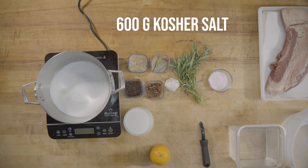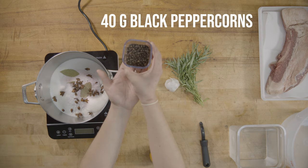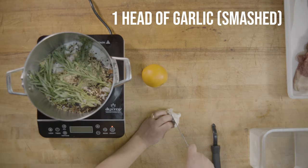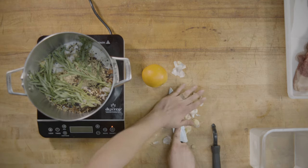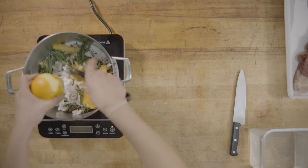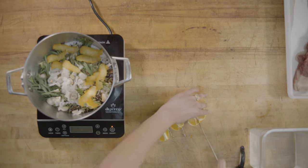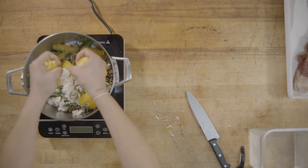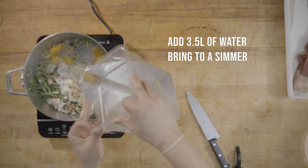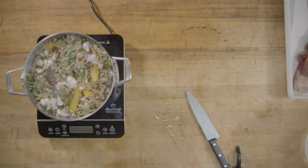We're going to mix all of our ingredients for the brine in a large stock pot. Crush a garlic with your knife and add its entirety to the pot. We're going to peel a whole orange and juice it into the brine. Then add three and a half liters of water to our brine to dissolve, and bring that pot up to a simmer to help dissolve the sugars and salt.